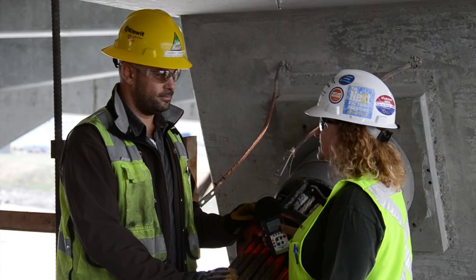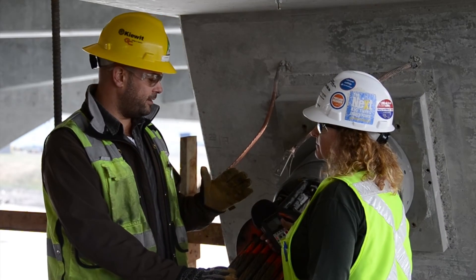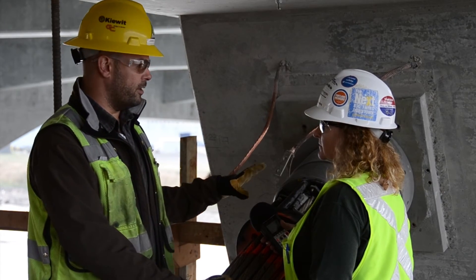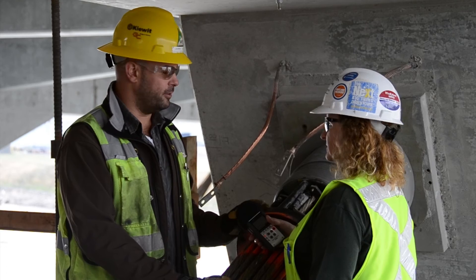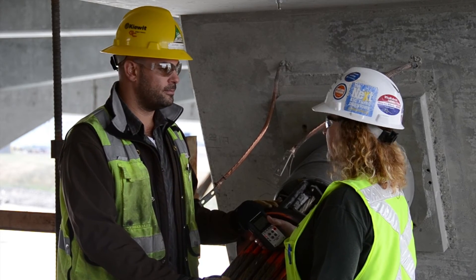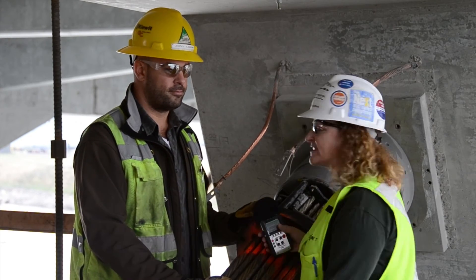After all the stressing is done, how is this protected or capped off? The strands will be cut somewhere in here and we apply a galvanized cap, and then the cap gets injected with wax and the whole anchor head is injected with the wax. Thanks so much for stopping by today and sharing about the stressing process. That's all the time we have today on Bridgeview, so we'll see you next time.